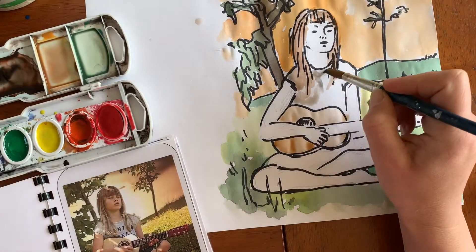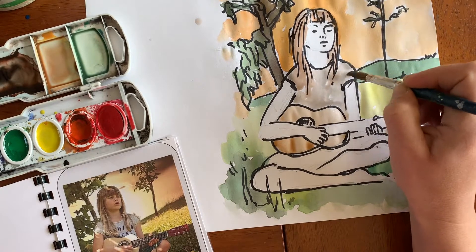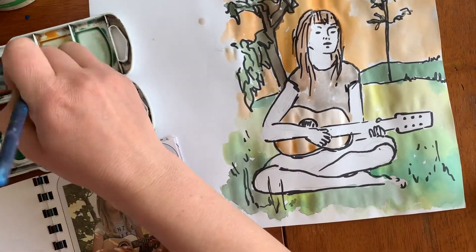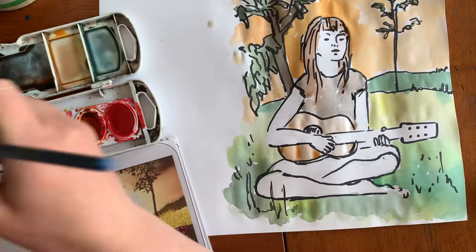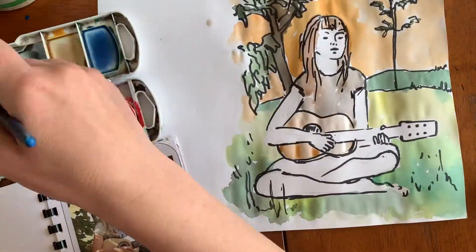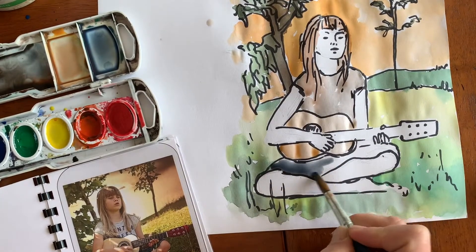Her shirt is kind of a grayish color, so I used black with a little tiny bit of brown and lots of water. Her jeans are not just blue — they're a dark blue — so I added a little brown and a little black so it could be a more realistic jeans color, a little bit toned down.